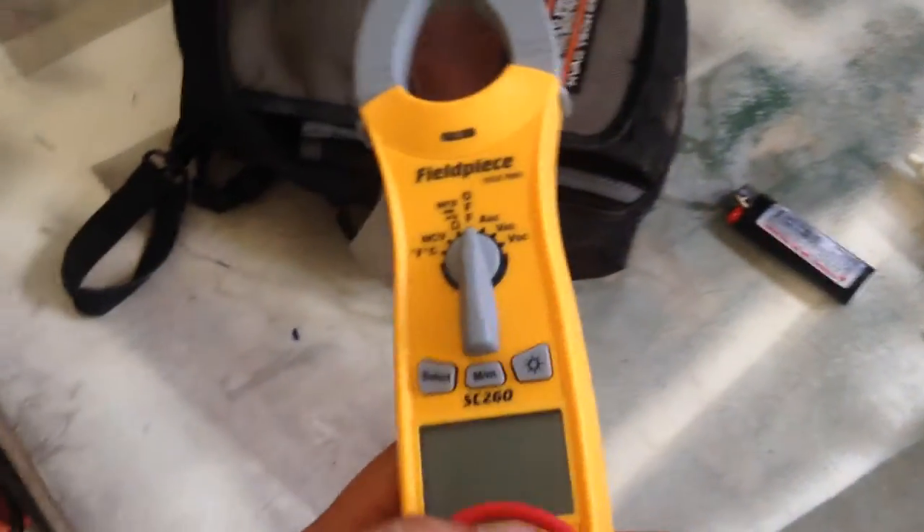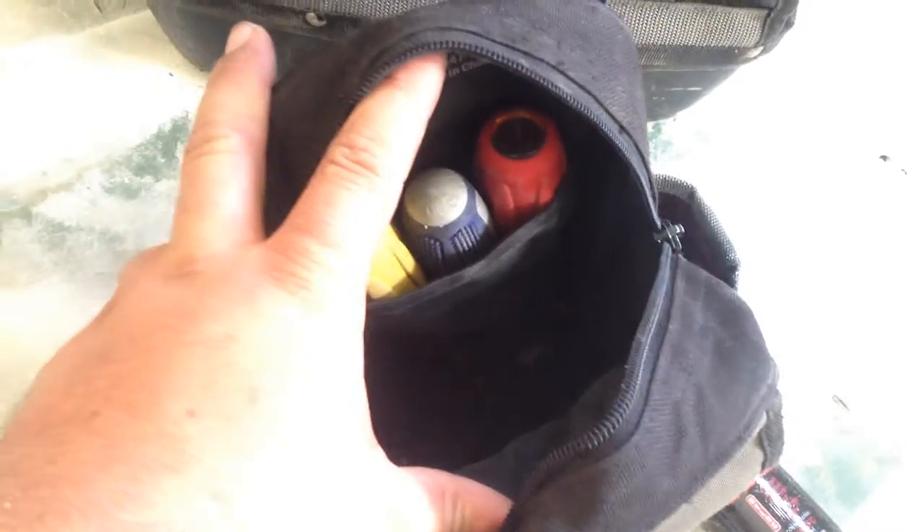On the zippered pouch I have my headlamp and my SE-260 electrical meter for doing quick, simple diagnostics — checking caps, amperages, and voltages. I also have a 5/16ths, a quarter inch, and a multi-bit screwdriver.